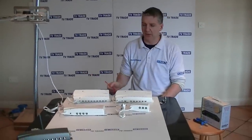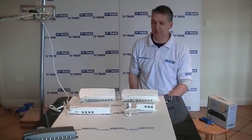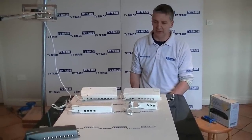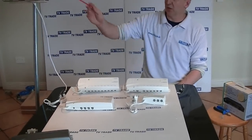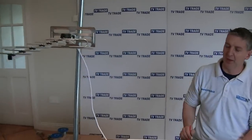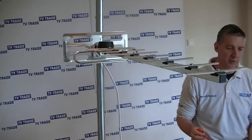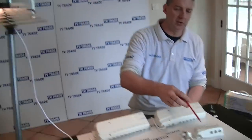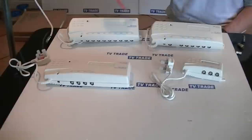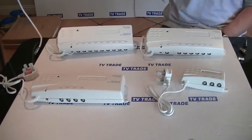Hi, I have in front of me here a range of TV distribution amplifiers by Perception that are available on the tvtrade.au website. Basically what they're being used for is taking a signal from a UHF aerial such as this one and both boosting it and splitting it to — depending on which unit — two rooms, four rooms, six rooms, or up to eight rooms.